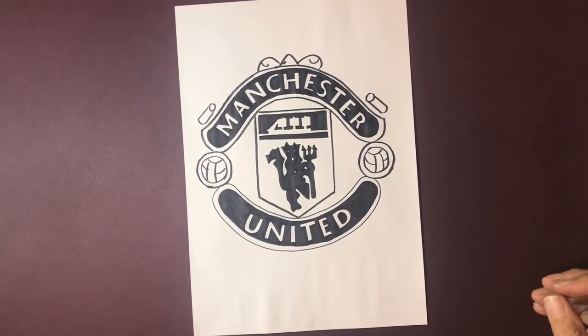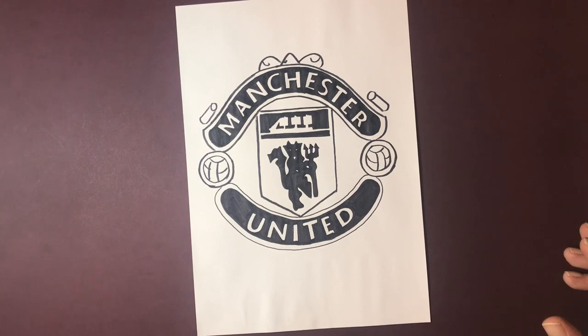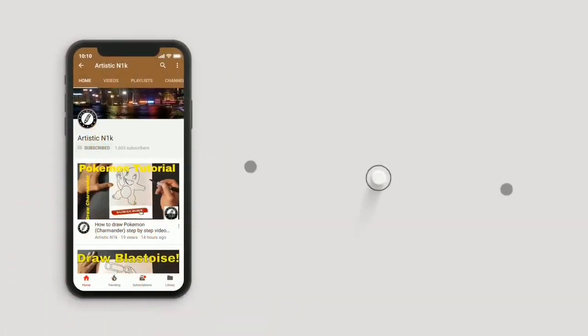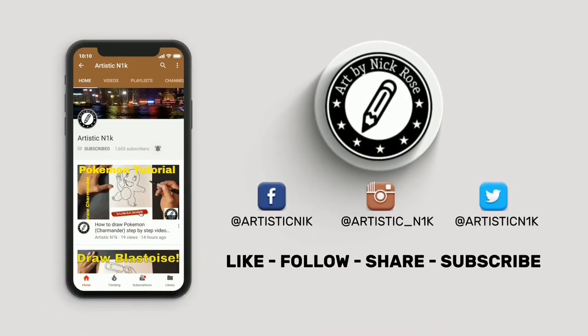There we go guys, that's the Manchester United football team badge completed. I hope you enjoyed the tutorial. If you found this of interest or you've given it a go, leave me a comment down below. Don't forget to subscribe and check out my website at ihowtodraw.com. You can find me on Instagram, Facebook, and Twitter at Artistic Nick. Check out my other videos - I'll see you in the next one. Thanks for watching, hit subscribe, smack the notification button, and follow me on Facebook, Instagram, and Twitter.